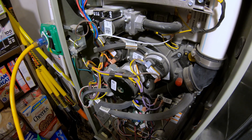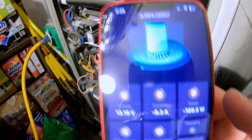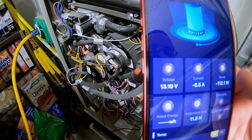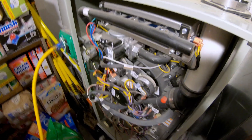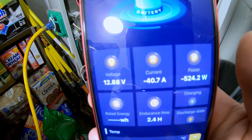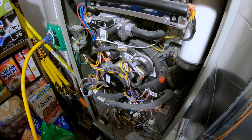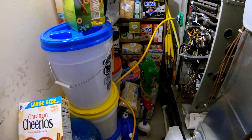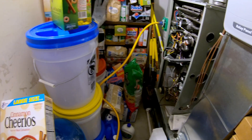Got the induced draft going, there goes the hot surface igniter. We don't have a ton of power coming out of the battery right now — only about 112 watts, and a lot of that is actually just the consumption of the inverter. Let the fan turn on and see how much power we're getting. Fan is up to speed and as you can see it's pulling 520 some odd watts. So that battery would easily run a furnace for a couple of hours.